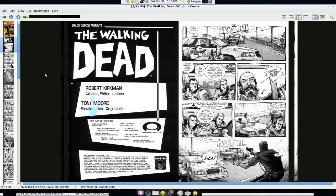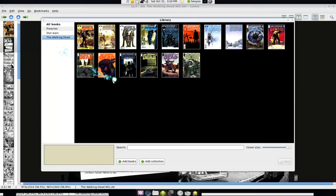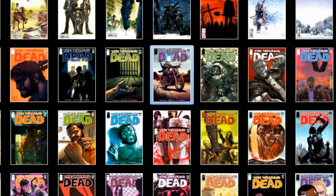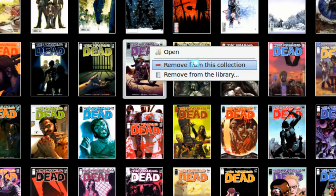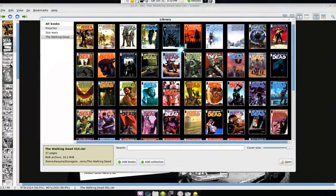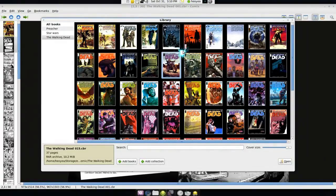I like the library feature, but it is missing something in my opinion. In Rhythmbox, for example, you have your music collection and if you don't want a track anymore you can send it to the trash. You can't do that here. You can remove a comic from the collection or library, but that's not deleting it from the hard drive — which I think they should add.